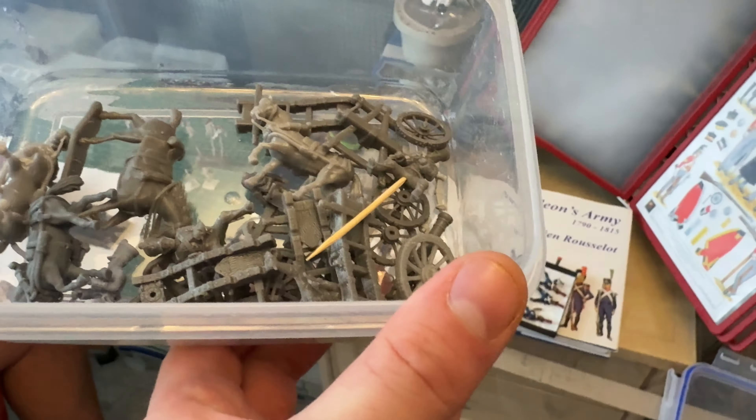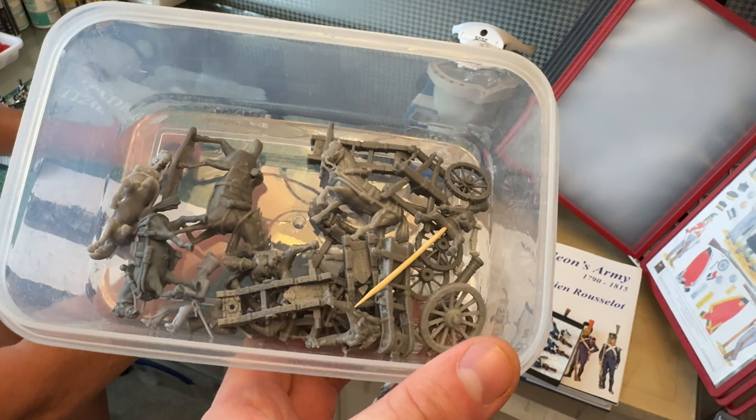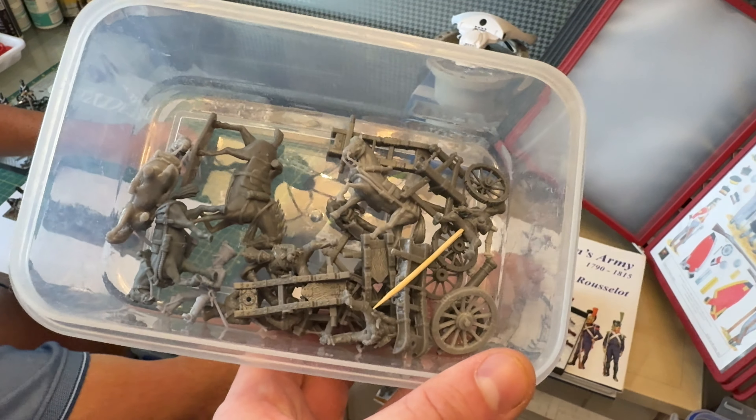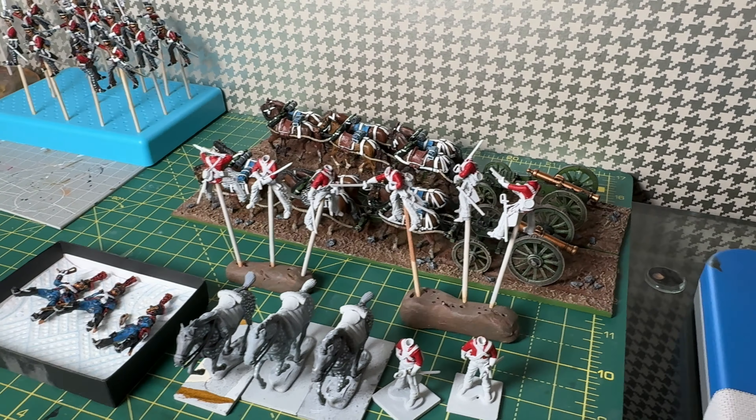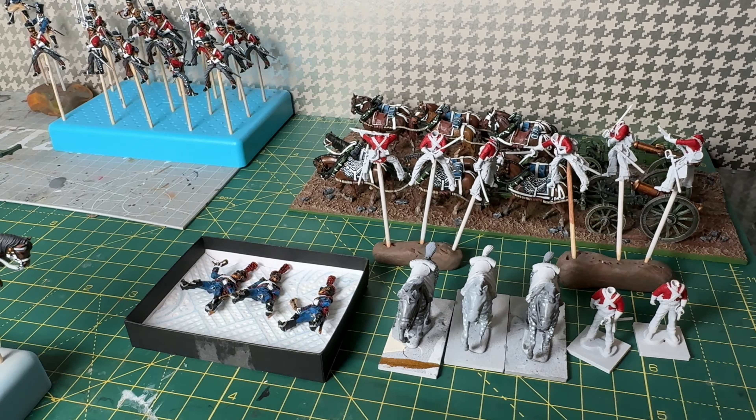You might be wondering why Napoleonic stuff, considering that I always do just fantasy or sci-fi or other random bits. This isn't a sponsored video — they just kindly sent me over this resin to take part in their campaign.